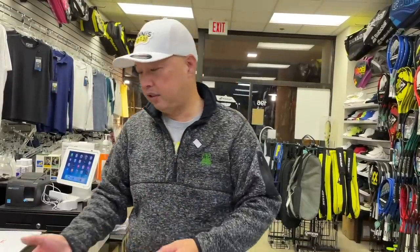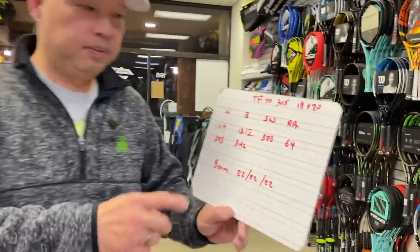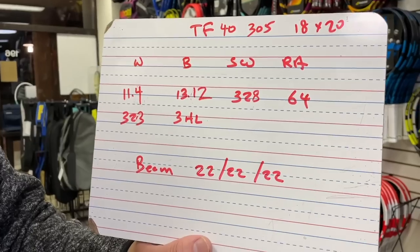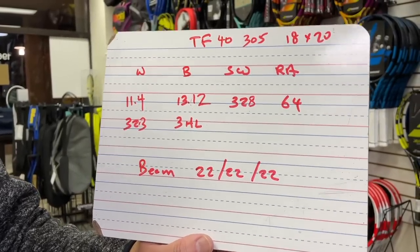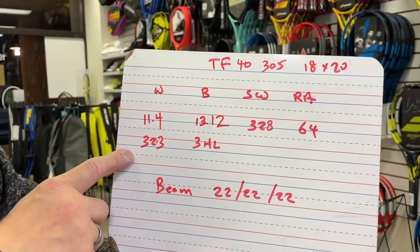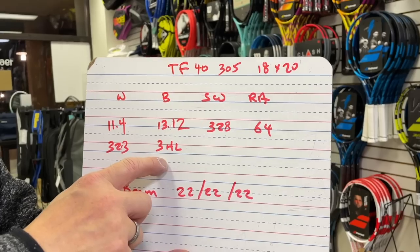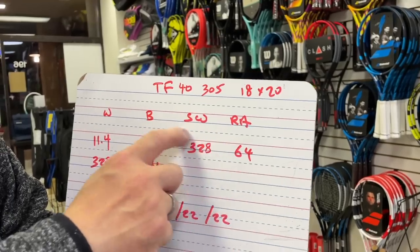We liked this back in the day. It's an 18 by 20 — we actually like that, and we like Technifibre for making 18 by 20s. The swingweight is 340. It's got that box beam, as I've mentioned before, and we grew up with that in a lot of the rackets we played with. 18 by 20 pattern, 11.4 ounces strung, 323 grams. Balance is 13/12, which is three points headlight. Swingweight is 328.